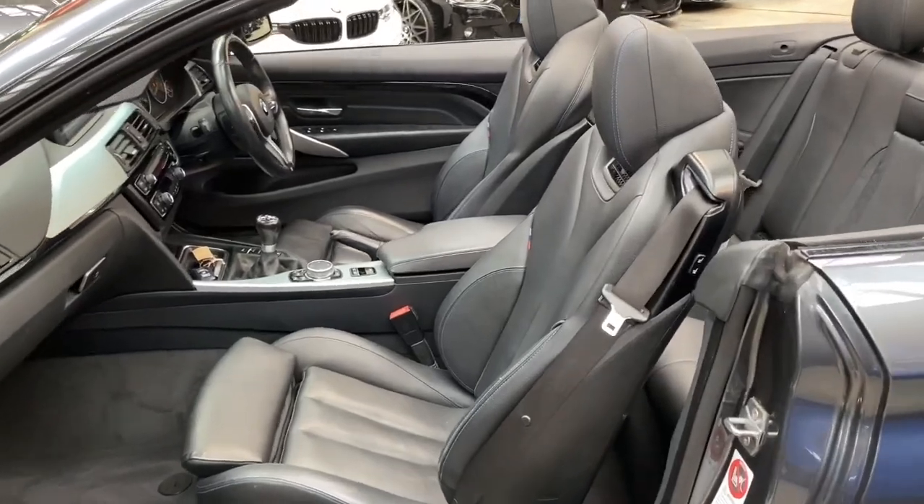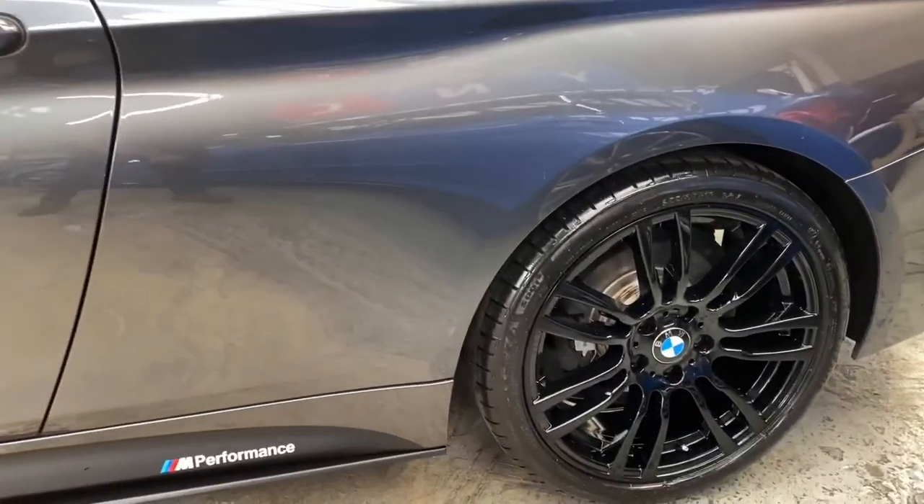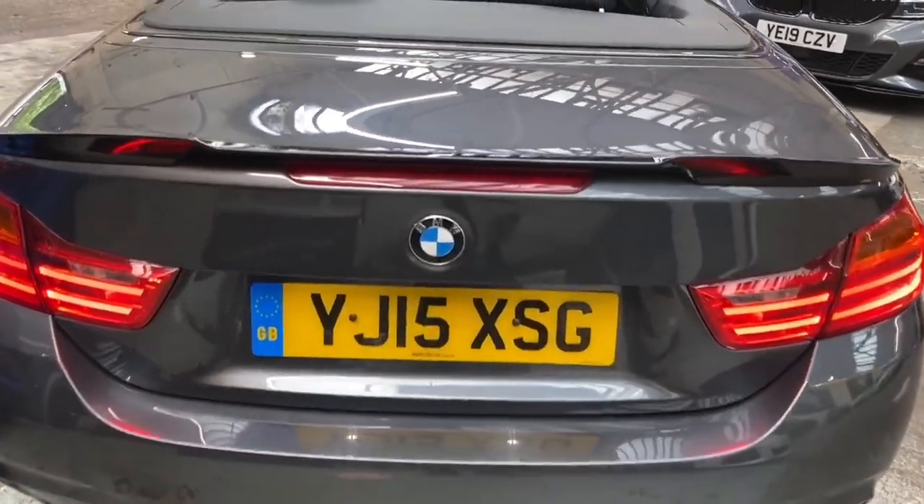Of course, a vehicle that looks this good with the roof down is certainly going to want to have that roof down. Roof up or roof down, they are a fantastic looking vehicle. Moving towards the rear of the vehicle now, we have the high gloss rear boot spoiler and high gloss rear diffuser.